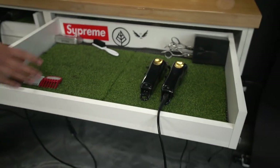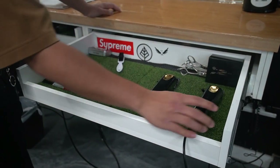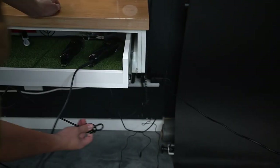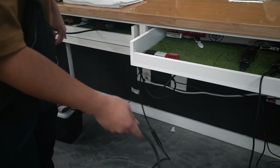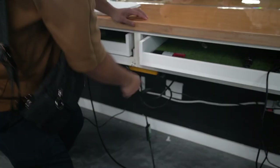This is the main drawer that I want to keep super minimalist. I just have one charger. I like to tie it up and hook it on this hook so that there's no wires. I only have one wire hanging, which is the Dyson one.